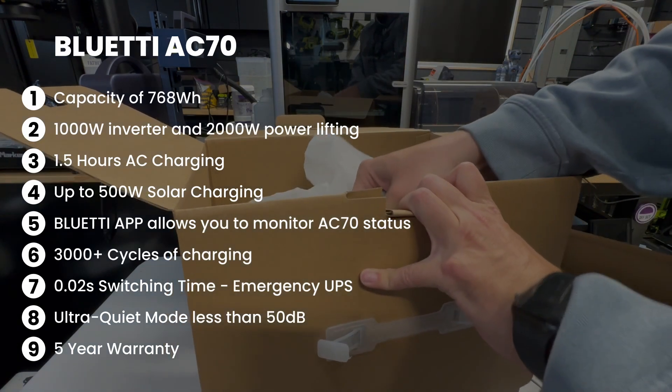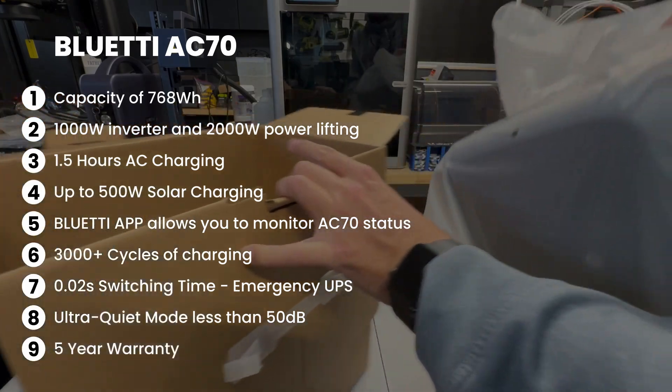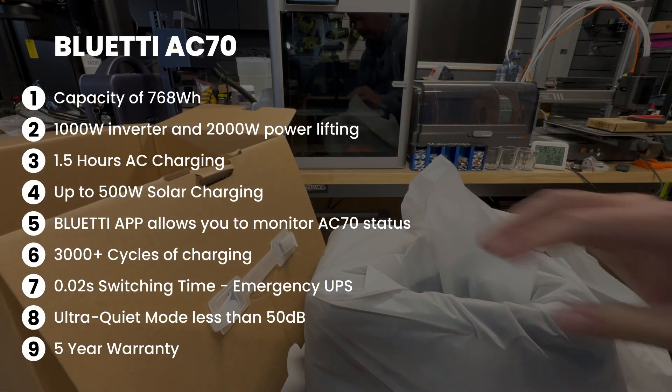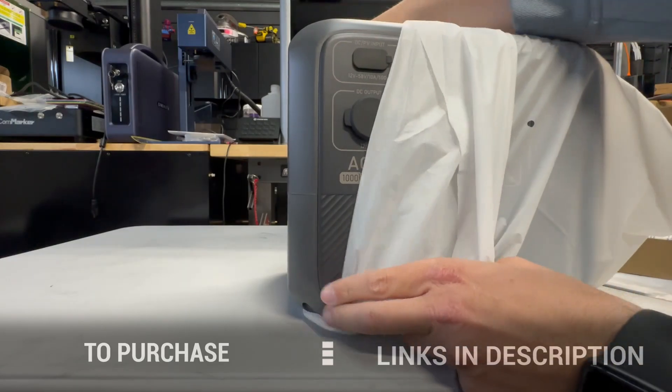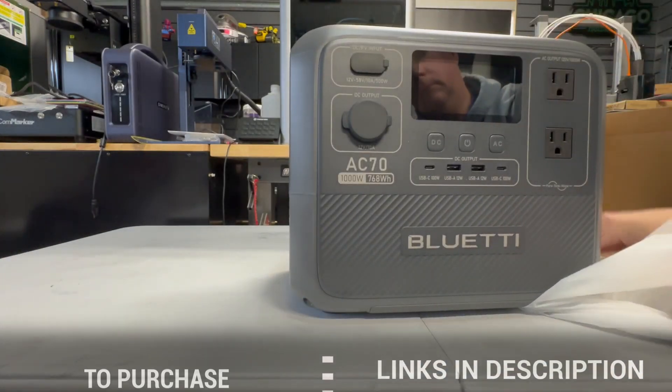Now, if you want that warranty honored, you definitely need to save the box. Yes, save your box. And of course, if you're looking to purchase, links will be provided down below.